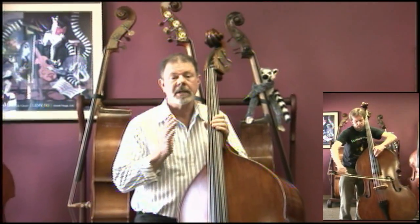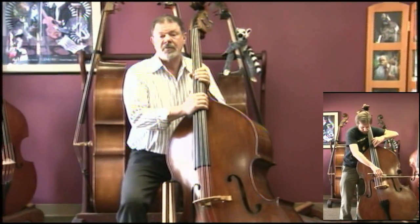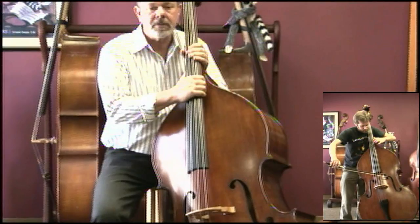An important question and place to begin is who will best appreciate a bass like this. This has been Lemur Music's best selling instrument. It's versatile, and it's a great value.